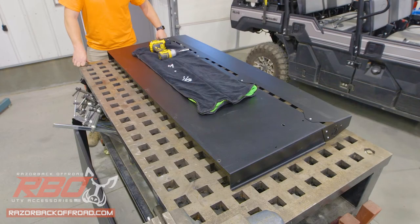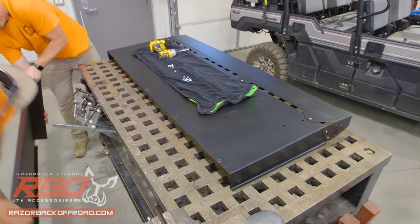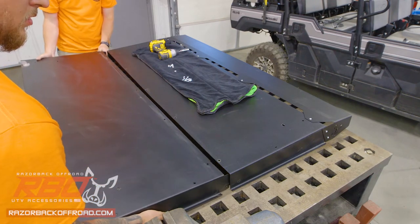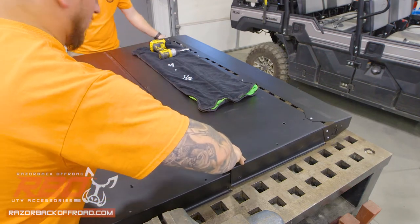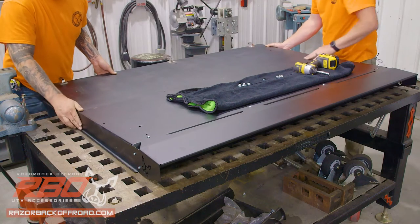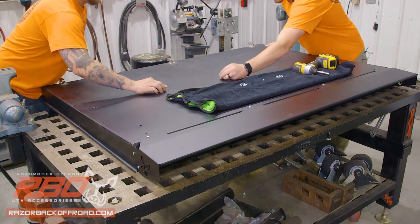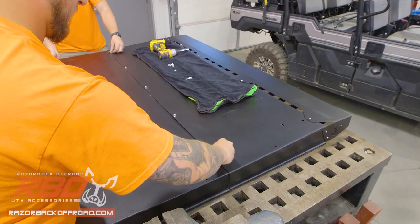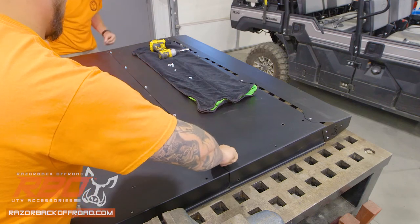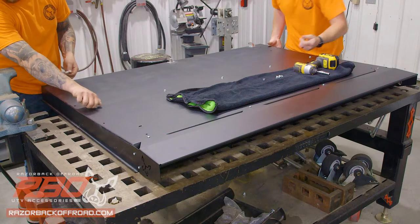Now that we've got the front visor attached, we're going to move to adding the middle panel to the front panel. We'll slide the middle panel underneath the front panel and line up the holes. There are seven 1/4-20 bolts — just put those in place from the top. These panels are kind of big and can be hard to handle, so it is nice to have somebody who can help out if you've got somebody.